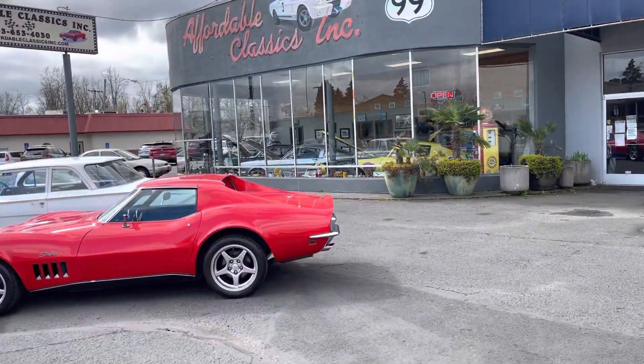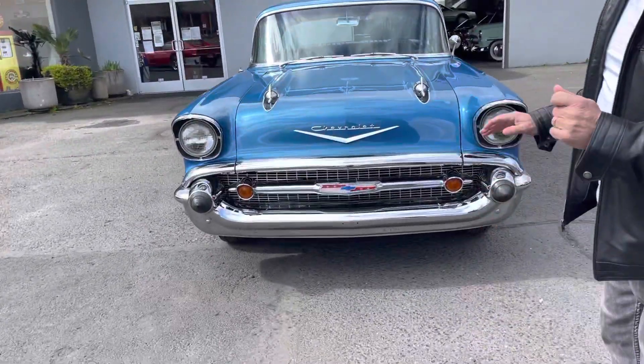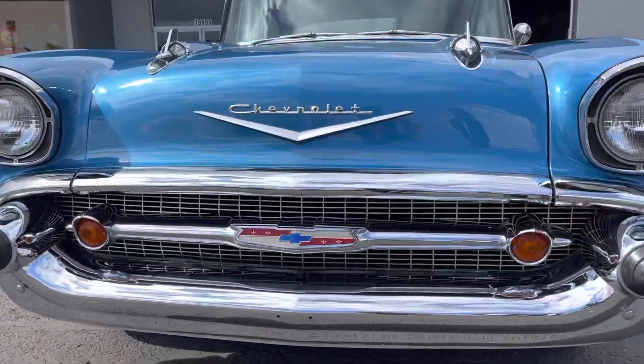Welcome to Affordable Classics here in Glassstone, Oregon. 1957 Chevrolet Bel Air.